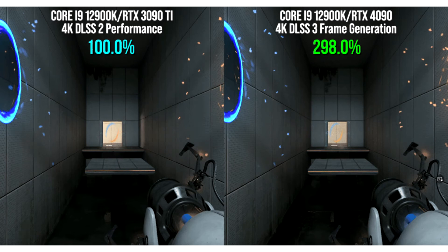NVIDIA DLSS 3 increases the performance of RTX 4090 up to 5 times, but soaps small textures. Recently, we told you that during the big presentation of GeForce Beyond, NVIDIA, in addition to the new RTX 4080 and RTX 4090 video cards, also demonstrated the improved DLSS 3.0 technology. Its key feature is that in 4K resolution with DLSS 3.0 enabled, RTX 4090 performance in games increased up to 5 times.